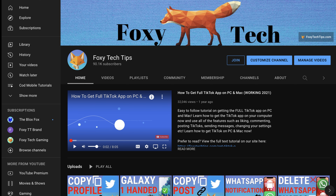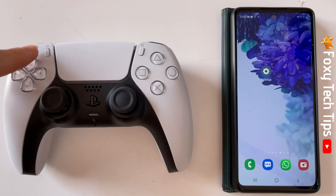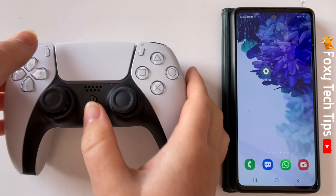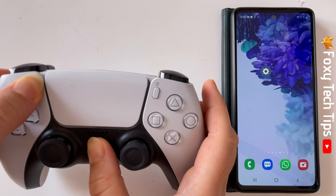The first thing you need to do is put the controller into pairing mode. You do this by holding down the share button and the PS button simultaneously. Keep holding them down until the LEDs start to flash.